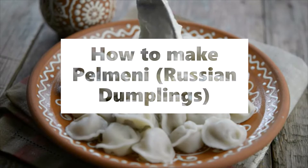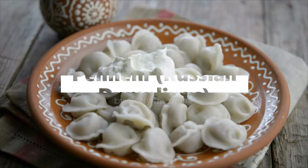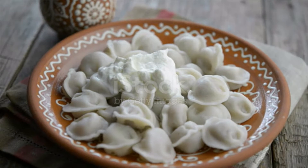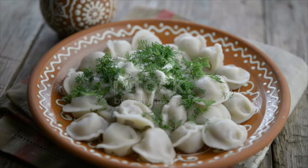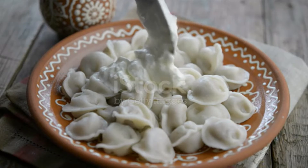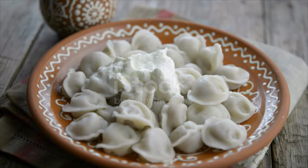Pelmeni — Russian dumplings. Ingredients for pelmeni dough: three cups flour, two-thirds cup lukewarm water, three eggs, one teaspoon salt. Ingredients for pelmeni filling: two pounds ground meat — chicken, turkey, and mixing in ground beef — one large onion grated.